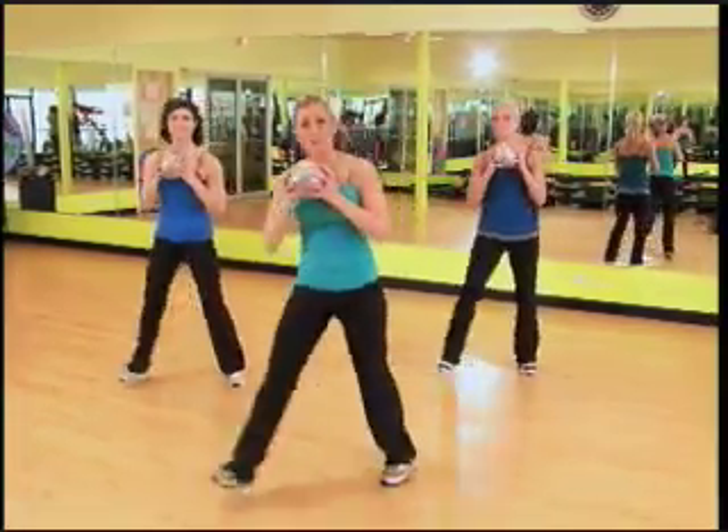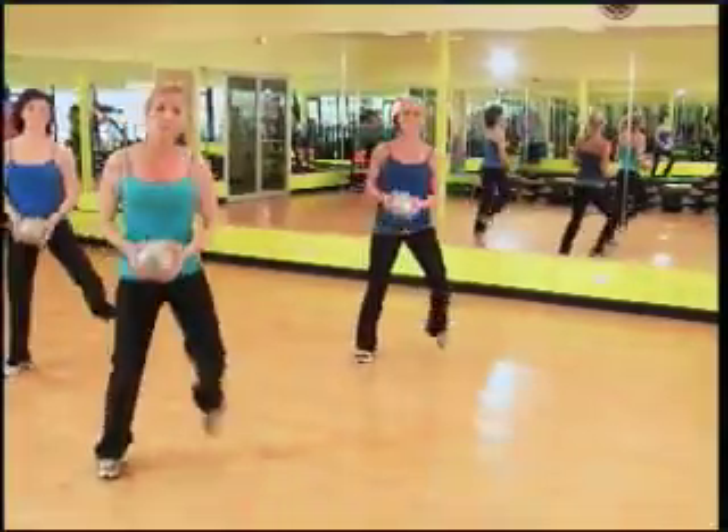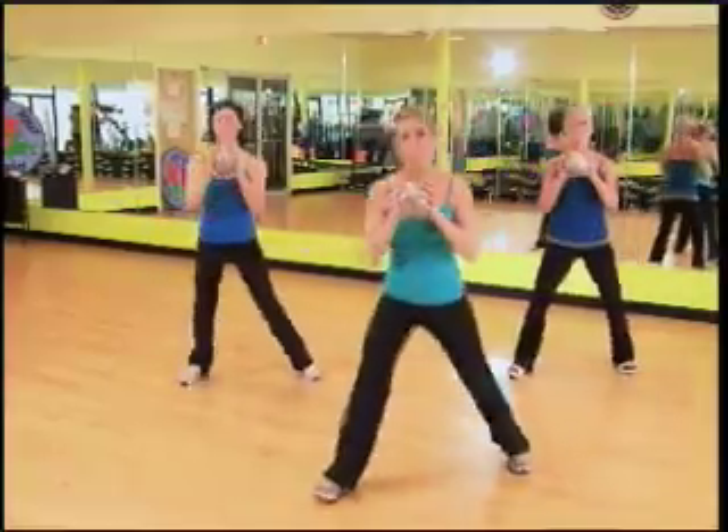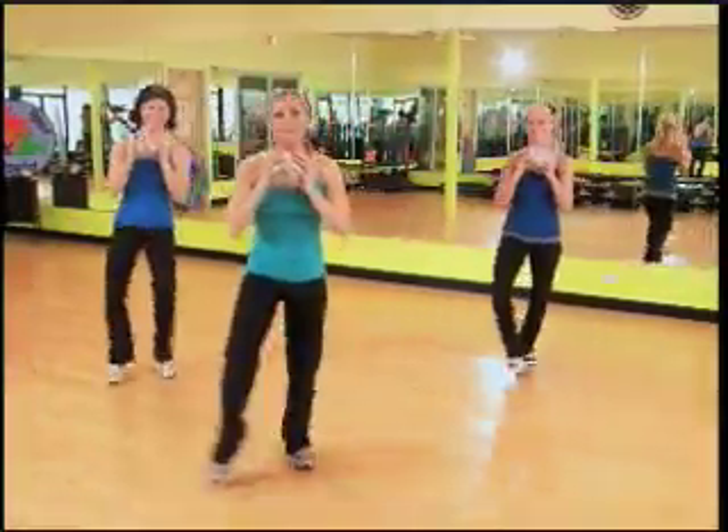Grapevine. Here we go. Do it again — you can grapevine or shuffle. Kate's gonna be a little bit higher, Julie's gonna be a little bit lower, and I'm gonna be between both of them. So Kate's got the hard job today. Come on, keep it going.